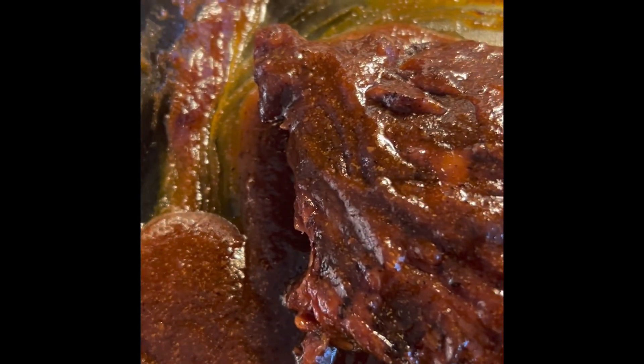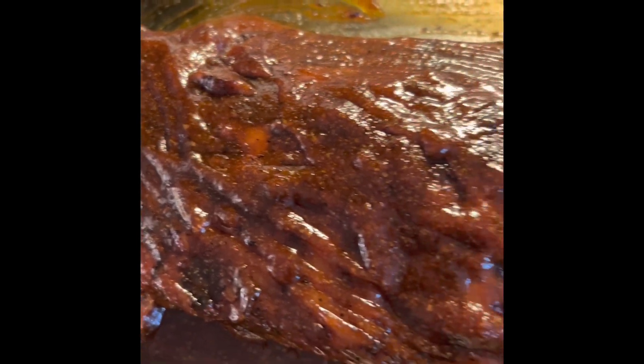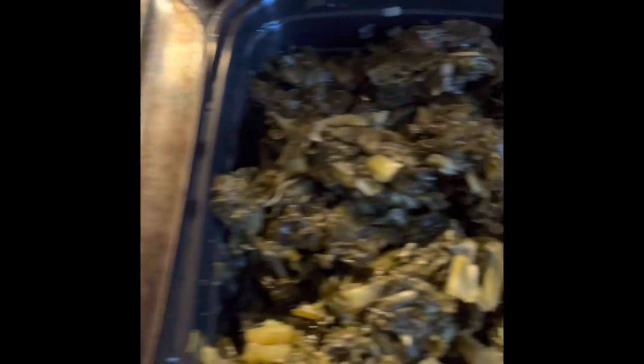How about that there? Y'all see that smoke? Smoking ribs, baby. There ain't no joke over here. Smoking Joe ribs, baby. Yes, sir. It's going down.